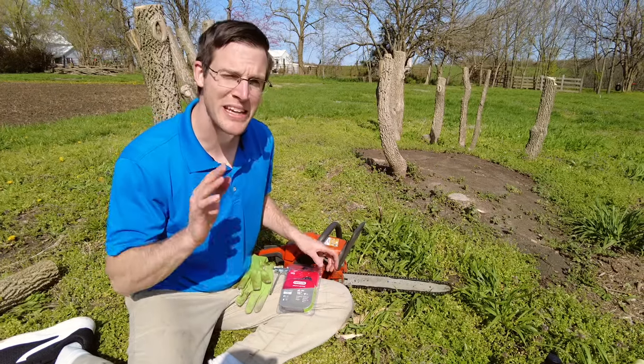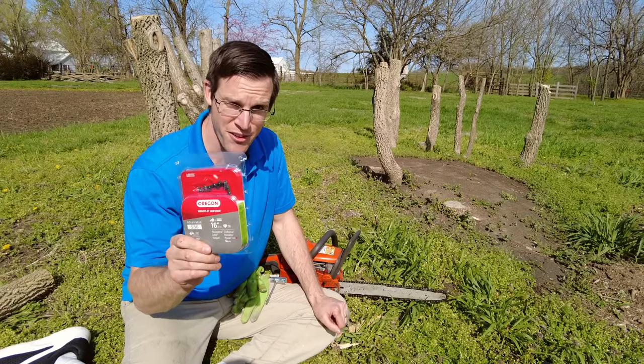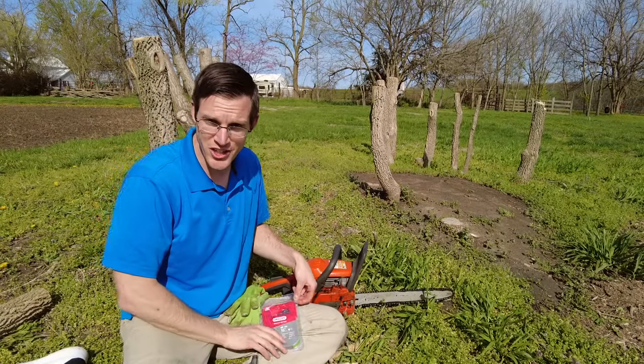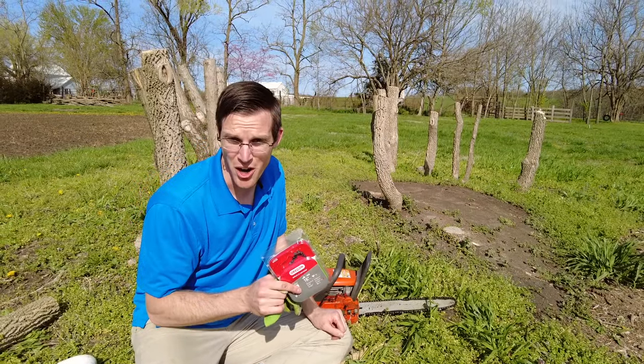In today's video I'm going to show you how easy it is to replace a chainsaw chain for a Husqvarna chainsaw. In order to do this you just need a couple tools. You need this guy, you need your chain. I'd recommend wearing gloves because this new chain is going to be very sharp.